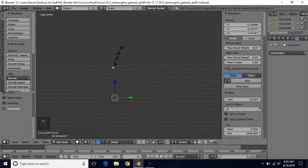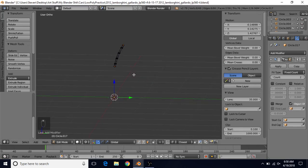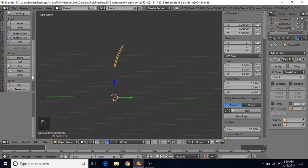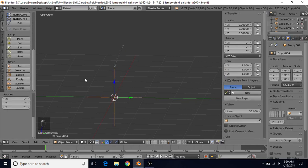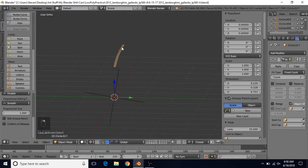To duplicate and rotate the vanes, we'll use an Array modifier. Add a modifier and choose Array. Turn off Relative Offset and turn on Object Offset. We need an empty for this — press Tab to go to object mode, go to Create and choose Empty. Press 3 for side view, R then 9 for 9 degrees, and press Enter. Select this piece again, use the eyedropper to choose the object, and select the empty. Change the count from 2 to 40 and press Enter.